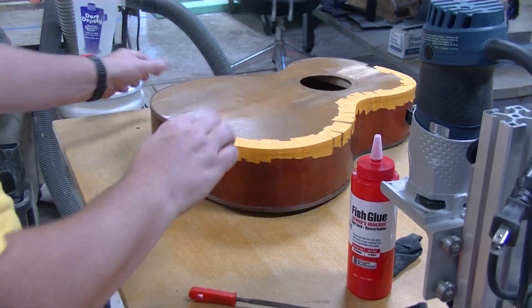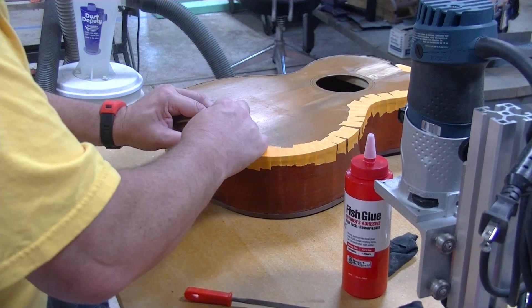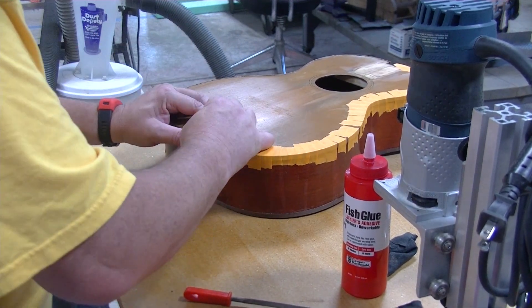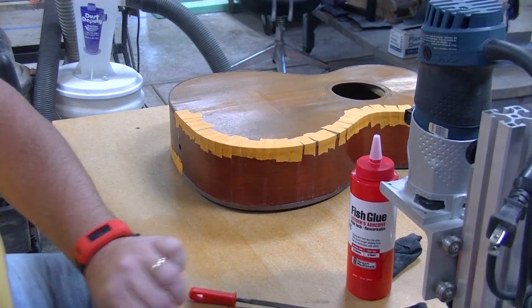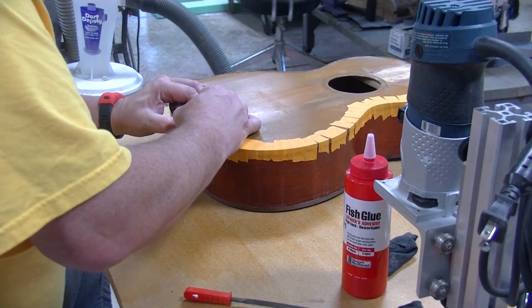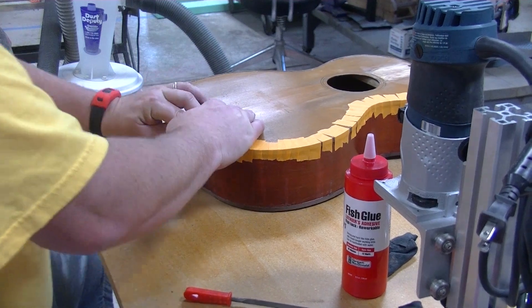This is where it all starts to slow down, and where I'm very thankful for this long open time. Now if we were using hide glue, I personally would have been in panic mode alpha right there, because of how long it was taking to get a little bit of final adjustment on that. But with this glue, we've got this nice long open time, so we will see.